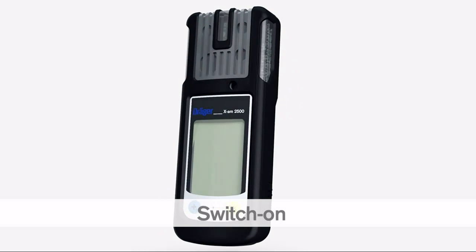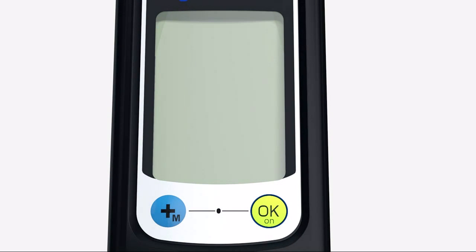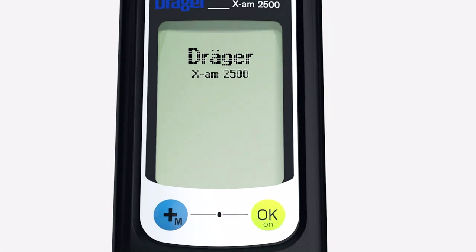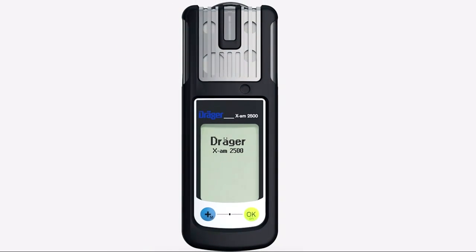To switch on the XM2500, press and hold the OK key for 3 seconds. A countdown is shown in the display. The LEDs flash and the vibration alarm activates to confirm the device has been switched on.